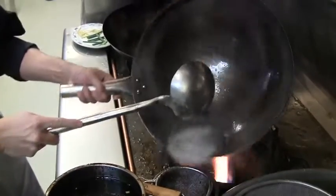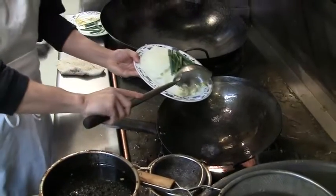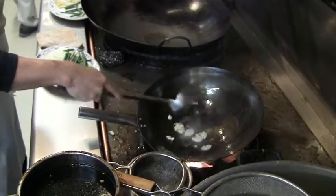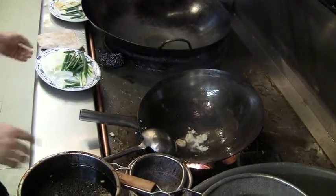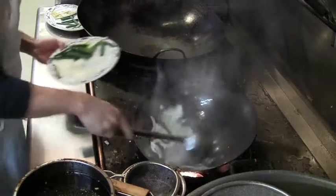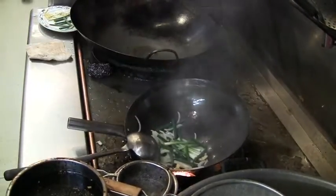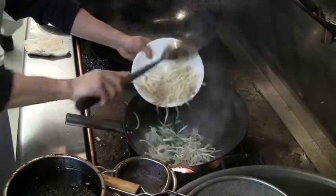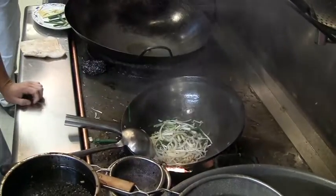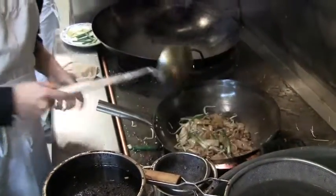Put some oil in there. First step is to put some fresh garlic. Let the garlic cook for a little bit, and then you put onion. You can add the sauce in about 12 seconds — that's the soy sauce paste that we mix with soy sauce, oyster sauce, and hoisin sauce. There's also a little bit of sugar in there.